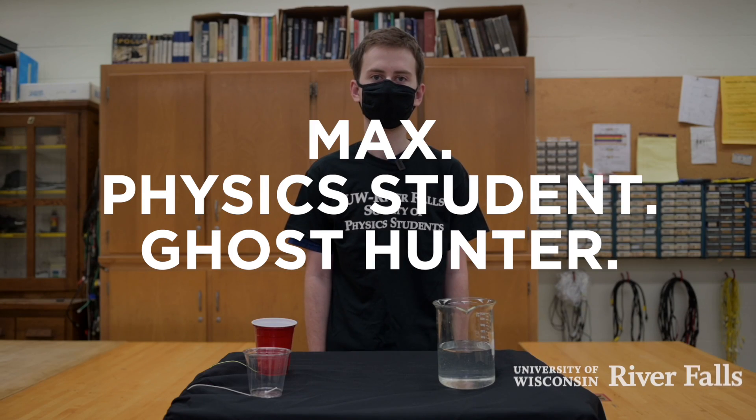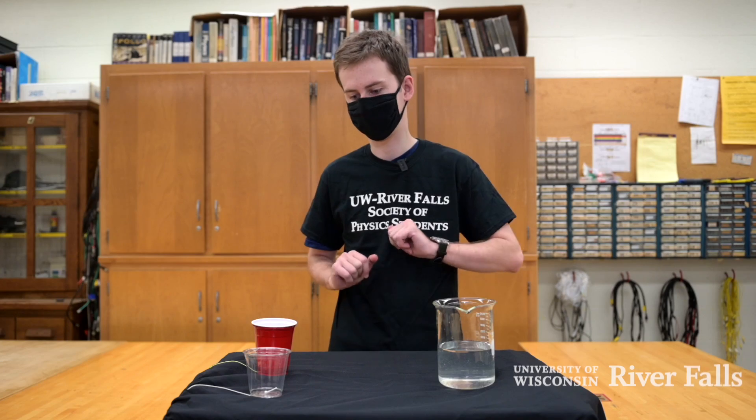Hi, I'm Max. I'm a senior physics student at the University of Wisconsin River Falls. And today I'm going to show you how to make a spooky sound maker that we call the singing cup.